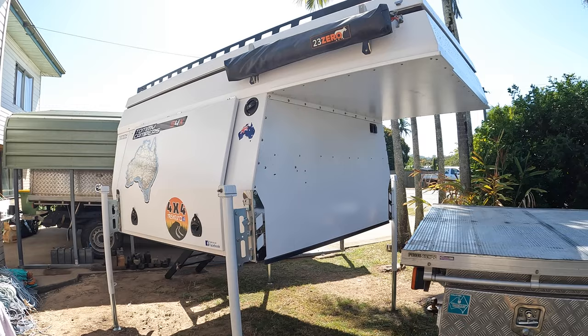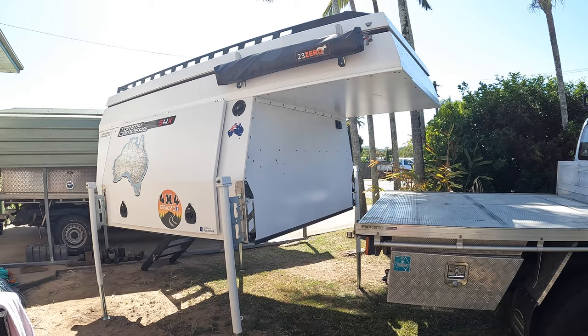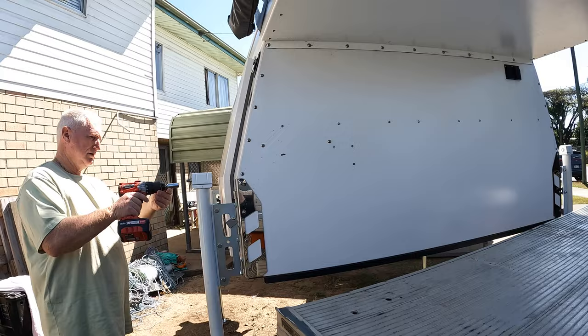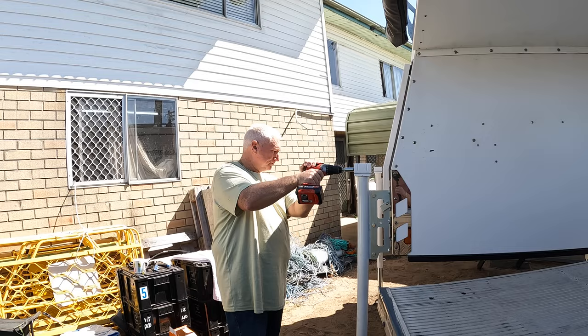When I do know I'm going to take the camper off, the legs travel with me in the rear drawer. They fit quite easily in the rear drawer. About 40 kilos of weight for the four legs — somewhere between eight and nine kilos each — and then you've got your drill and batteries and things like that on top of it. So about 40 kilos all up.